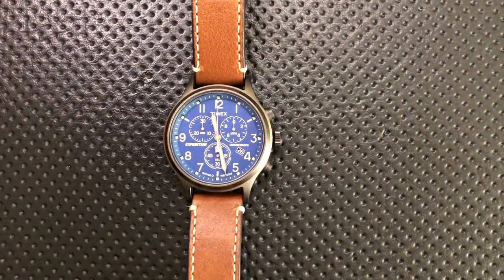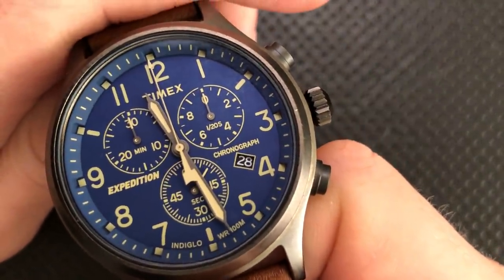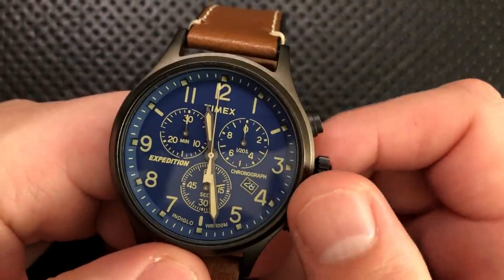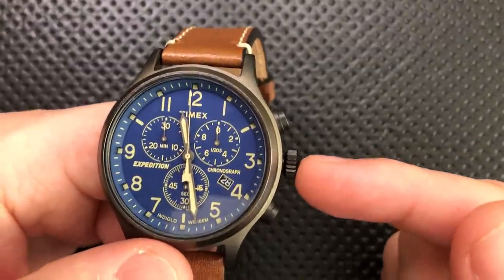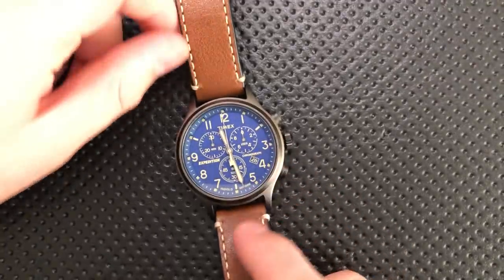I love the fact this is using a quartz movement. It also has a date feature here — you can see it's showing the 28th. But it has a date feature, which is great. I like that. Frankly, I need that on a watch, so that's good.